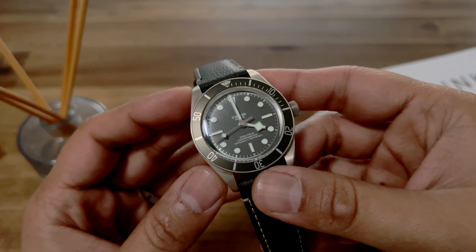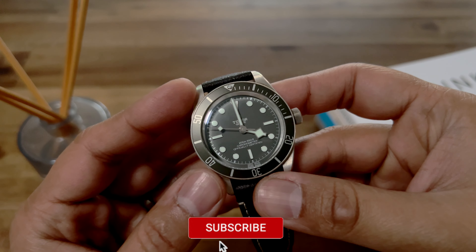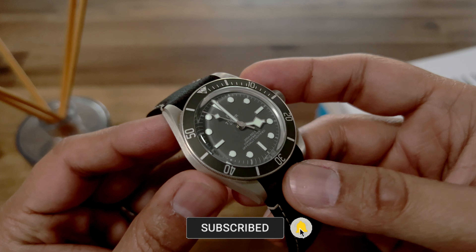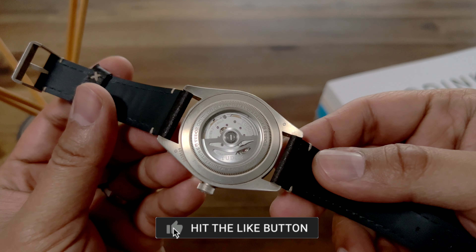If you have not watched my review of this watch when I purchased it, please go check that out — the link is in the description. If you are new to my channel, please do like and subscribe. I really appreciate that, and it really helps grow this channel as the YouTube algorithm looks for all of those things. So thank you so much. Diving into this watch — no pun intended.